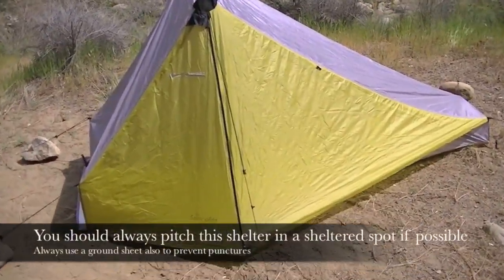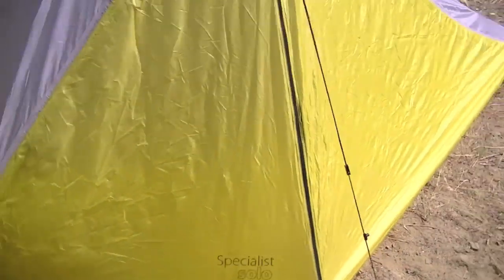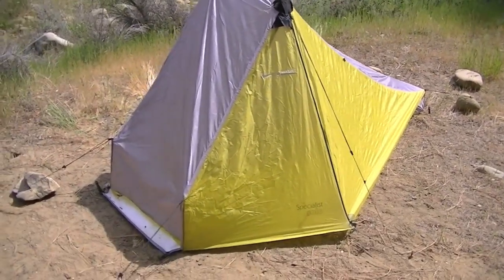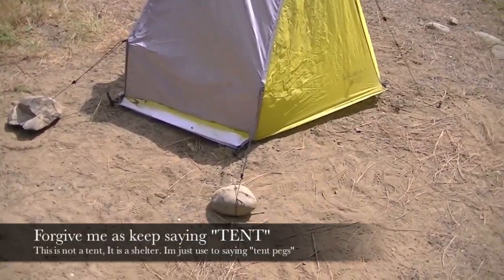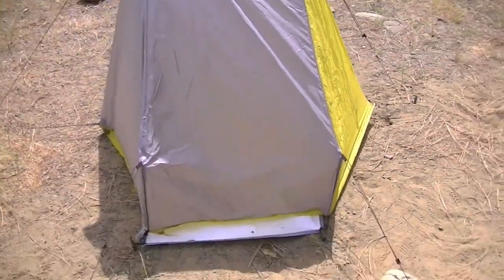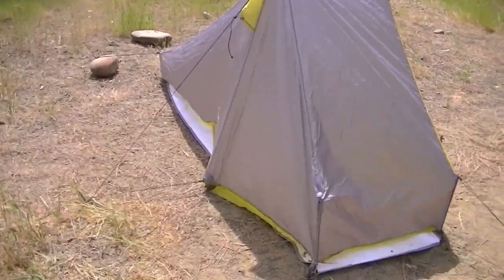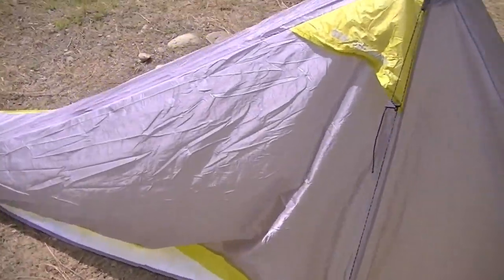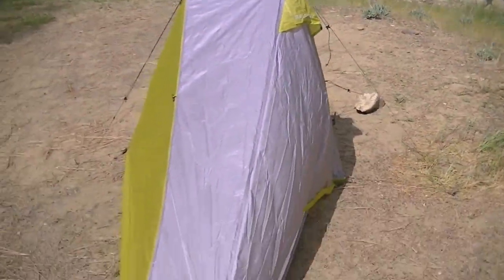So now I'm just going to do a little 360-degree view around. Here's the Specialist Solo. I forgot to bring my tent pegs, so it does have a ground cloth that I'm using. It is a little crooked, sorry about that. I am using rocks to hold down the guy lines, as you can see in the video — it'd be a whole lot better if I had some pegs. But you see how it tapers down at the footbed? Really cool design — I like that.